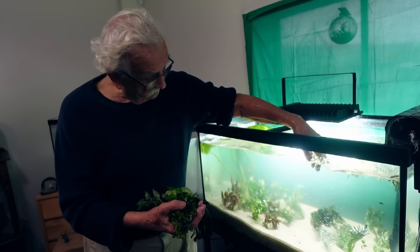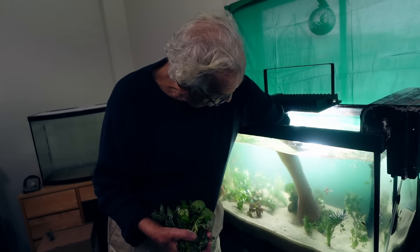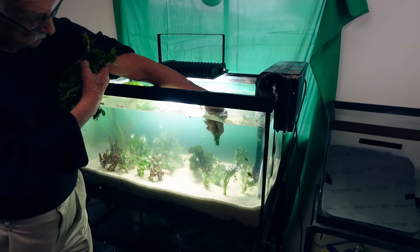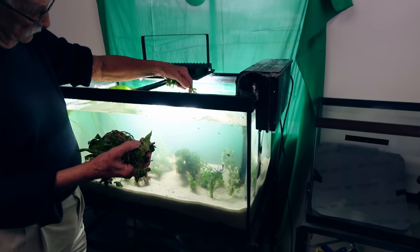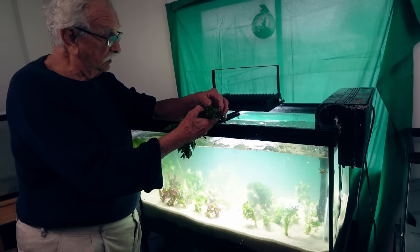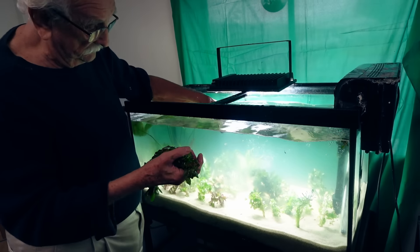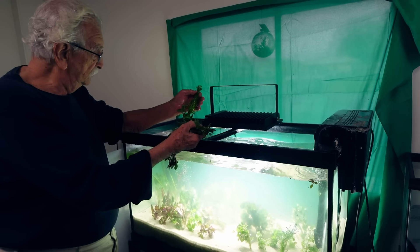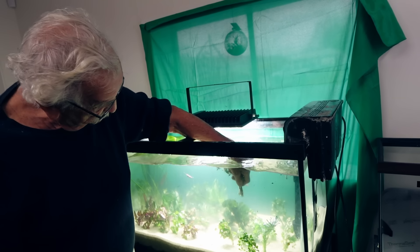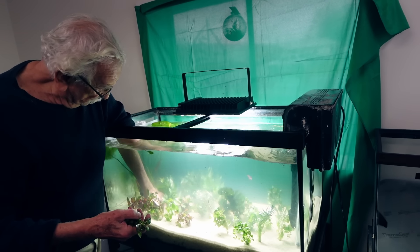They do better when grouped by species. With a hard stem plant, we can just kind of stick them straight down in there — I'm basically pushing them in with my thumb. If it's a hard stem plant, you can just push it straight in, like this one. I'm bunching them so it's going to look fuller, and the plants will grow fuller. They'll do better in groups rather than spreading them all out.